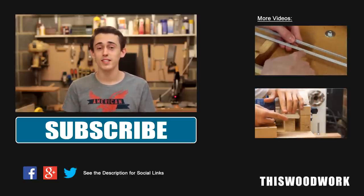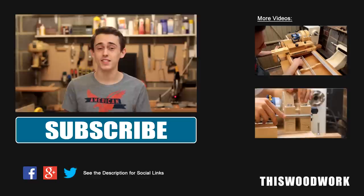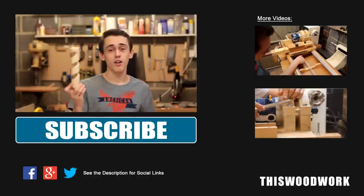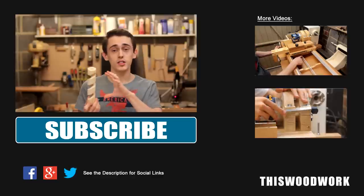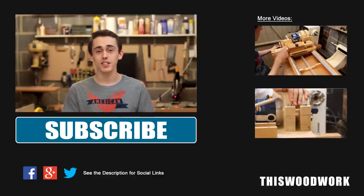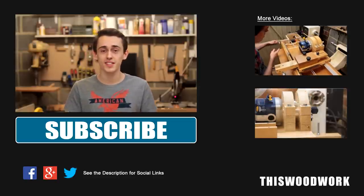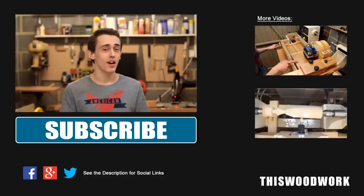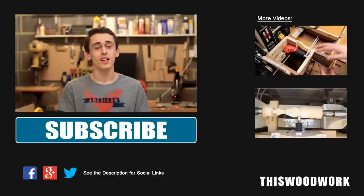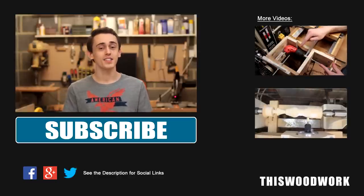Unfortunately, as it always does, time has got the better of me and I've got to head back to university now to do my end of year exams. But with the hollow spiral I would really like to try doing a small pedestal table or something. Thanks so much for liking and commenting on this video. If you're not already subscribed to this woodwork I'd really appreciate it if you could take the time to do that. I've got loads more woodworking videos which I think you'll really enjoy. Thanks for watching everyone and I'll see you again as soon as I possibly can. Take care for now, bye bye.